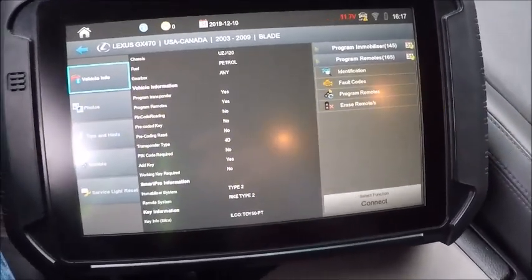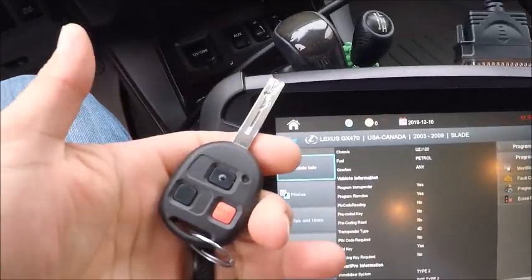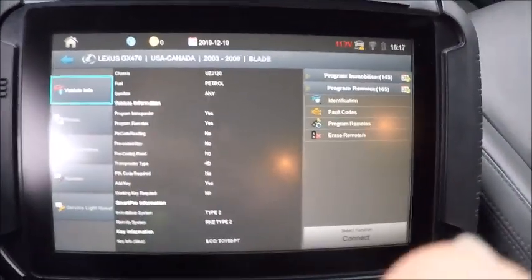Here we are in a 2008 Lexus GX470. We're just going to do a spare remote head key. We're going to go ahead and program in the remote first.